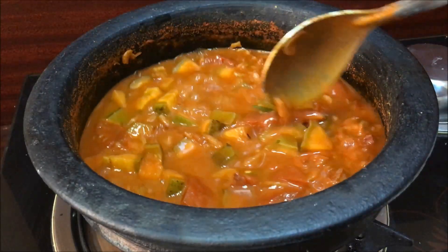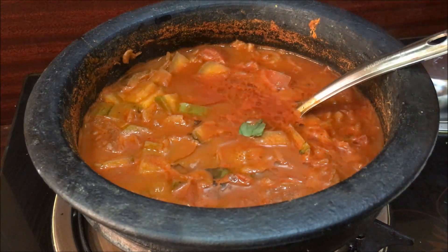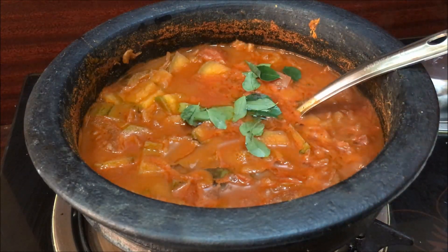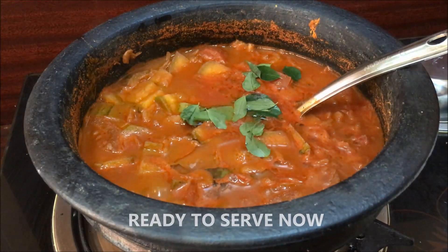This is the flame of hay. This is a good taste. Thank you.